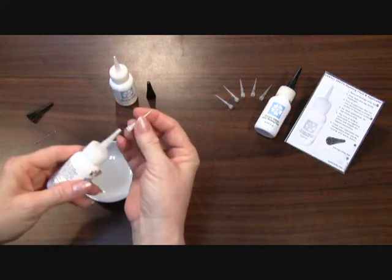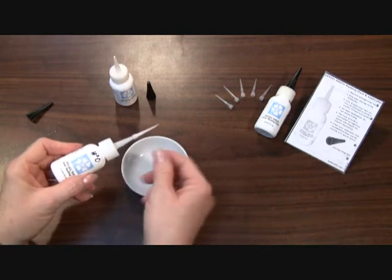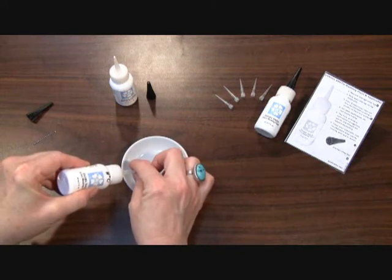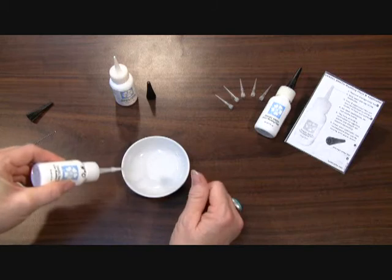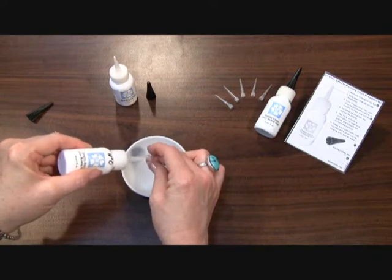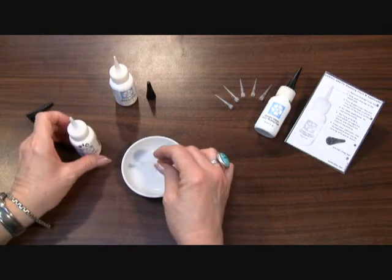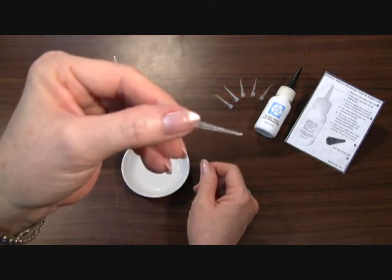Put your dirty applicator tip on your old masking fluid bottle and then squeeze until you're flushing out your applicator tip, then pull away so it can flush out the thicker part. And now you have a very clean applicator tip ready to use for next time without clogging up.